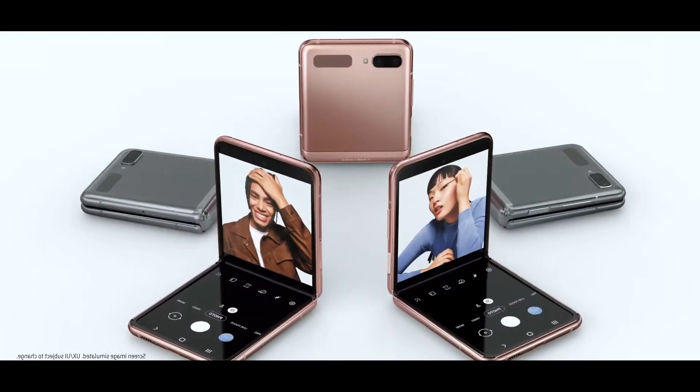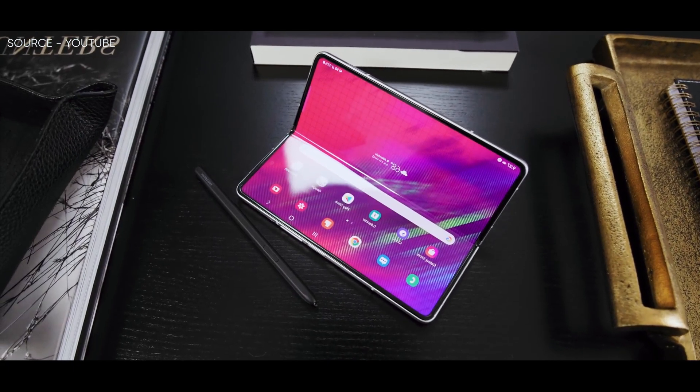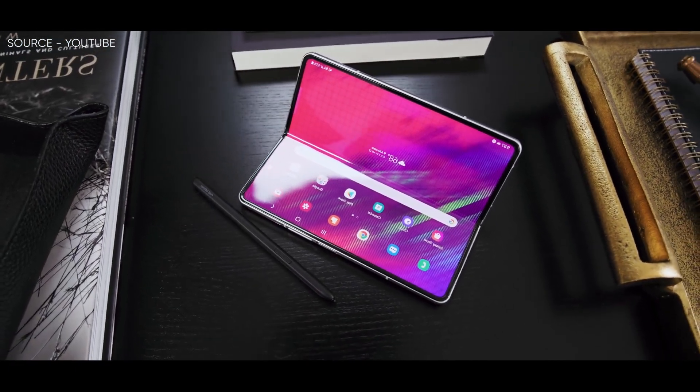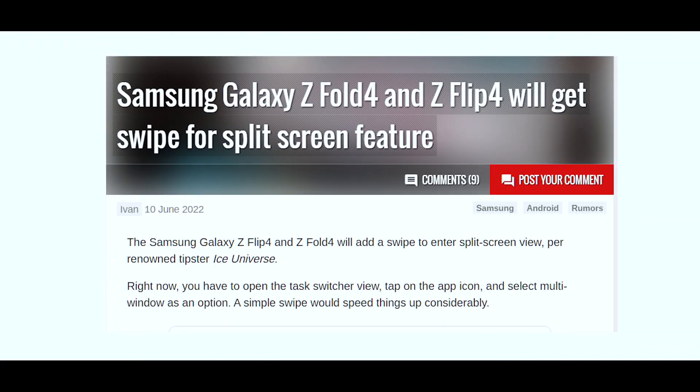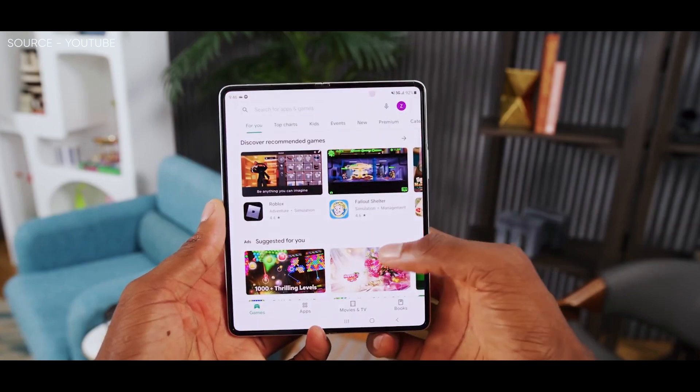In addition to that, as announced by the renowned tipster Ice Universe, both the Galaxy Z Flip 4 and its sibling Z Fold 4 are going to add a swipe to enter split-screen view. Right now, you have to open the task switcher view, tap on the app icon, and select multi-window as an option, but with the upcoming foldable, a simple swipe would speed things up considerably.